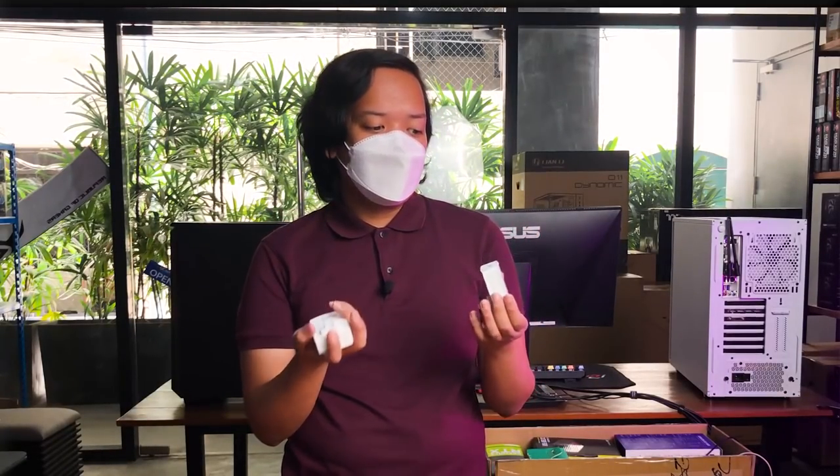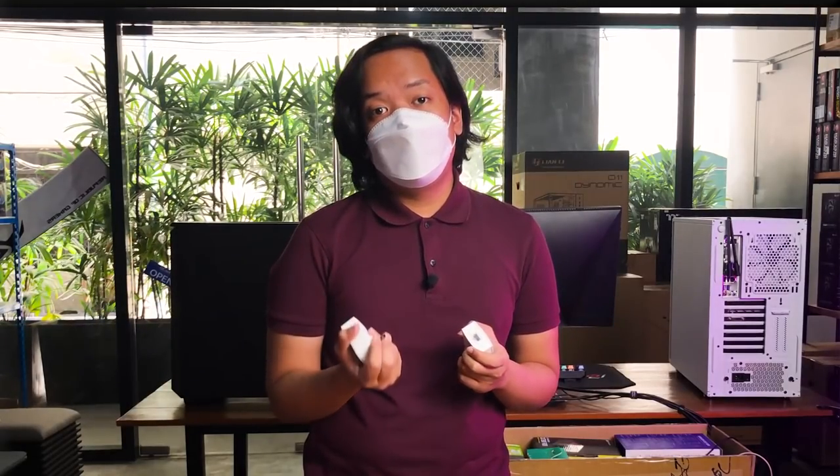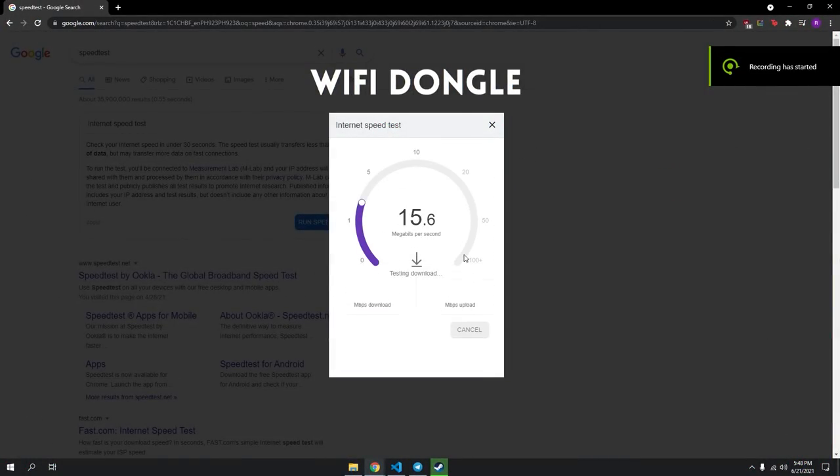So yung review naman ng how was the experience — I would say na yung experience was really the best. Literal siyang plug and play — wala kang gagawing setup, wala kang software na gagamitin, pa-plug in mo lang sya, make sure na maganda yung pagkaka-plug ng cables, and make sure nandoon sya sa matinong outlet and everything just works. It would have been enough kung namatch niya yung connectivity nung naka-Wi-Fi dongle pa ako — yun lang naman yung expectations ko eh — but however, na-exceed niya yung expectations ko.